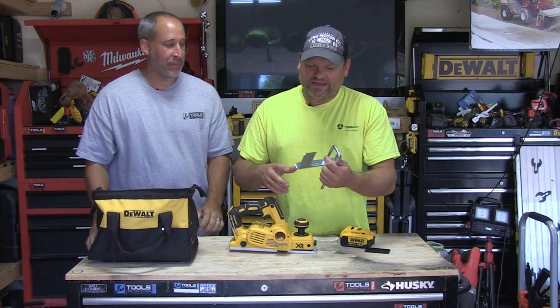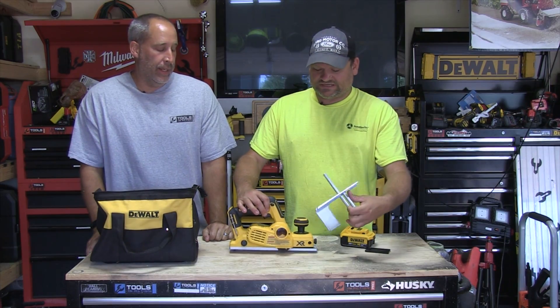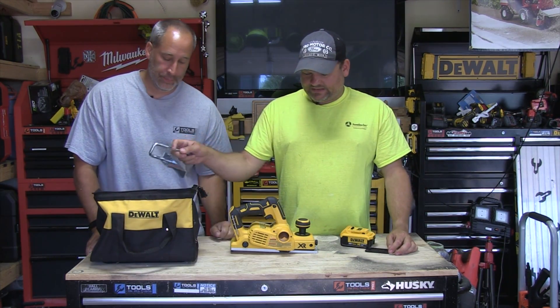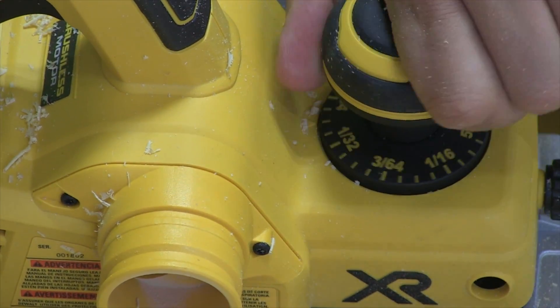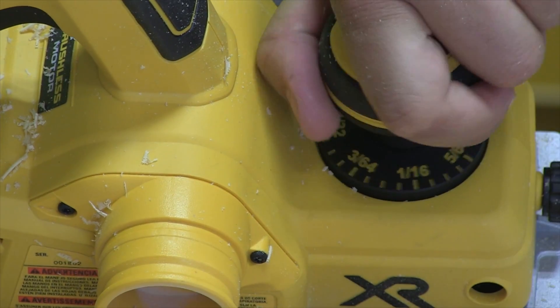That's the manual, and this is the rabbit guard right here. So basically, you guys, if you're running along a door or something like that and you want to feel straight, you'll be able to put this guard in and tighten it right on the front. On the front here there are real positive detents, so you know exactly how your depth is going. It goes up to 5/64.